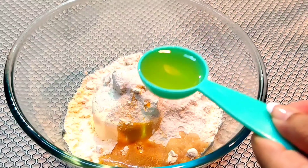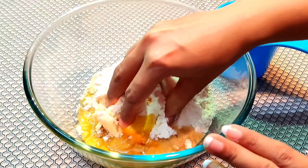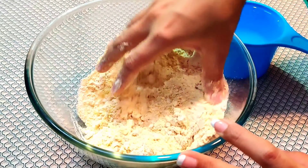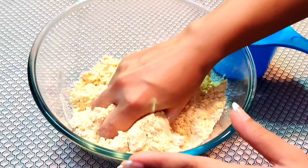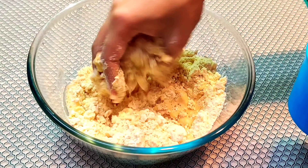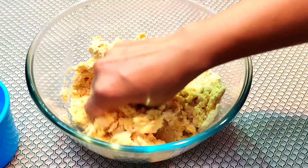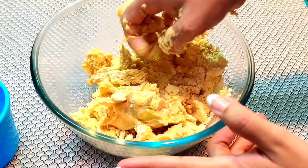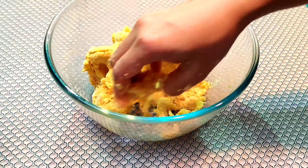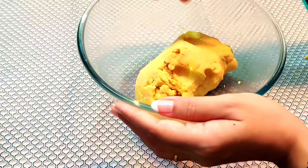We will add the oil and mix all the ingredients together. Then we will add flour — start with 1 cup of flour, and add up to 2 cups as needed. We need the dough to be soft, so add flour little by little and coat it well. It will help with binding.